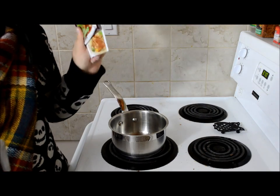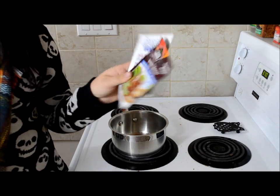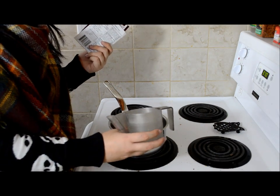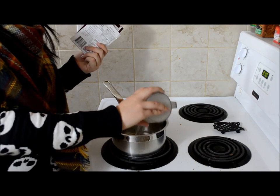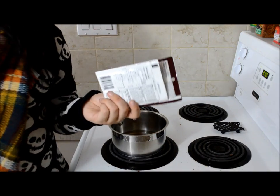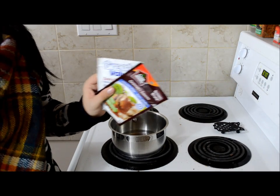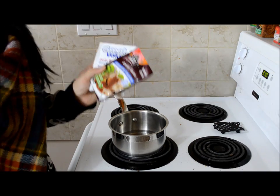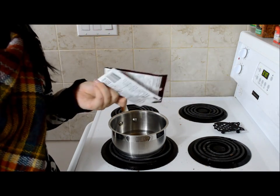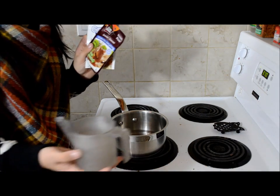The gravy is pretty straightforward — there are always instructions on the back. It's basically adding two cups of water into this pot on medium heat. If you want to use any other method of gravy, you don't have to use the packets — you could use the stuff in cans or make your own. This is just an honest convenience matter, which is why we're doing the packet.